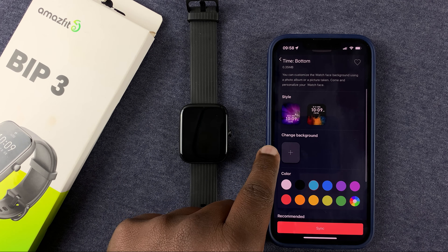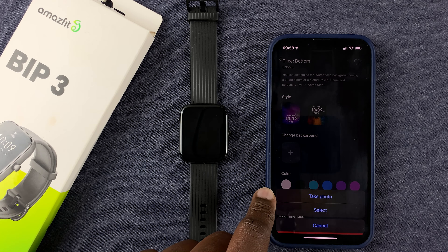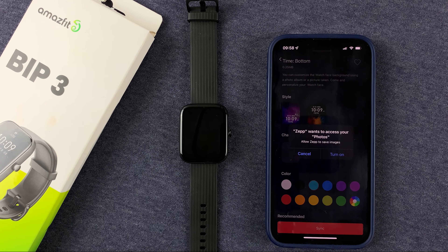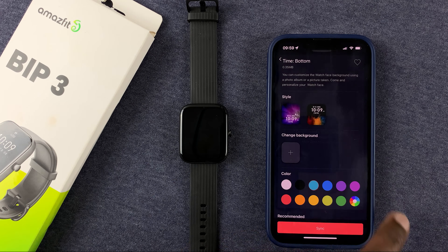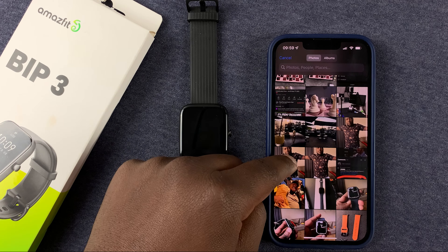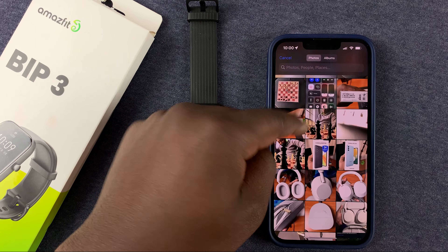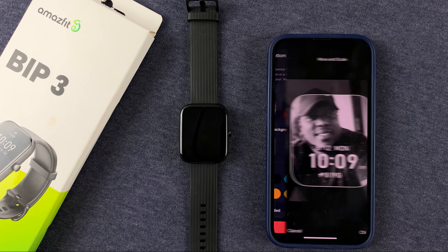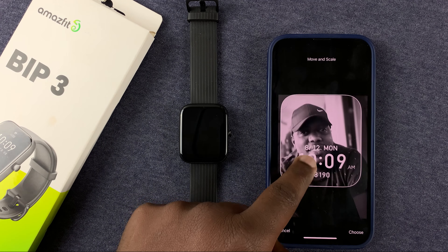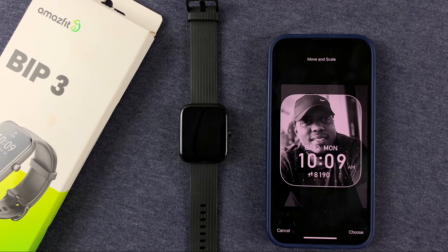You also have the option to change the background. If you tap on that plus icon, you can take a photo with your camera, or tap on Select to choose one from your gallery. It's going to ask that ZEP wants to access your photos — enable that. That will take you into your phone's gallery where you can select the photo you want to add. Then you can reposition it the way you want, and once you're happy with it, tap on Choose.